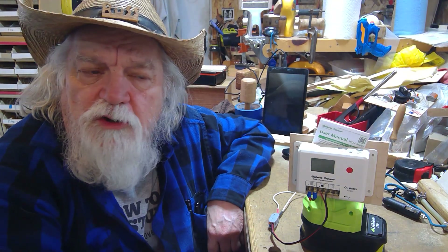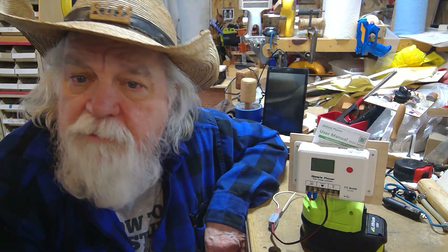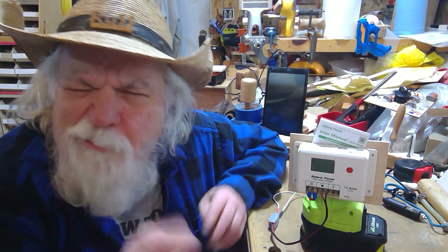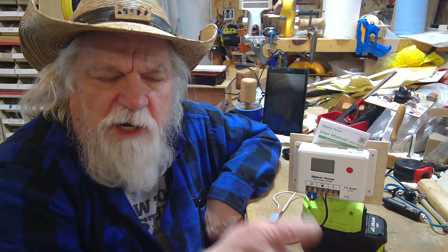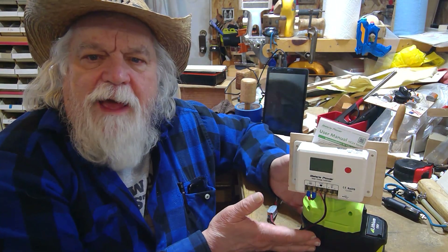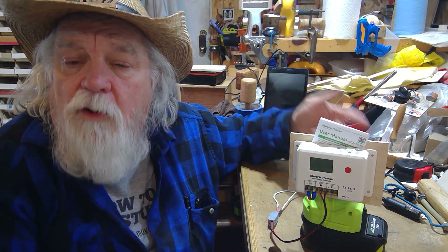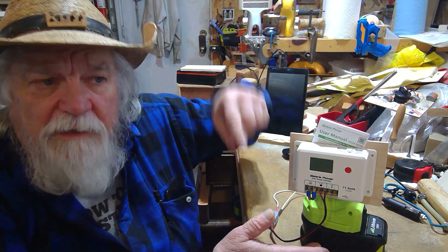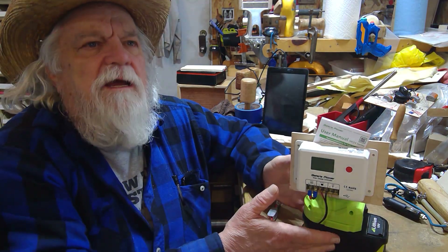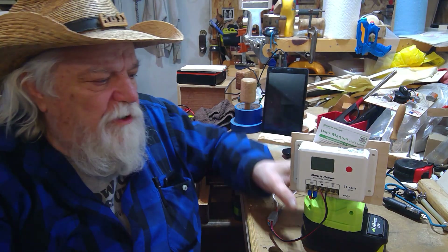What if you have a solar generator running something — say powering a computer — and you don't want to unplug it because you'd have to reboot? Well, you can be recharging that solar generator with this while it's also pulling power out of it, and it can keep going perpetually as long as you rotate fully charged tool batteries. As they get empty you put another one in, and while one is discharging you can be charging the others elsewhere and just bring and rotate them.